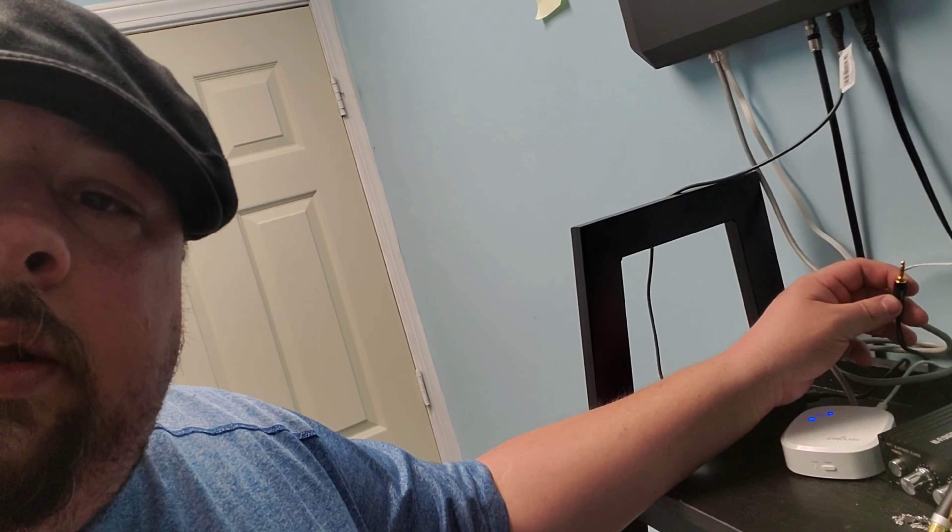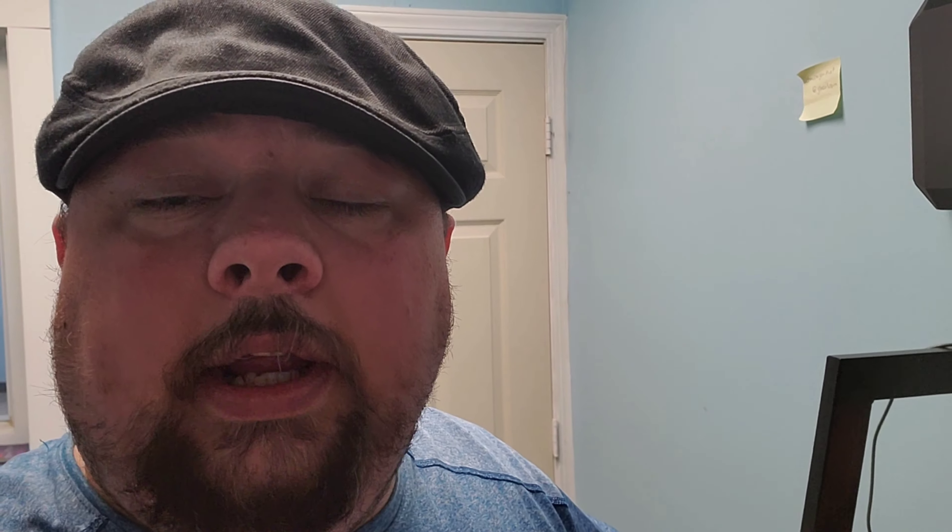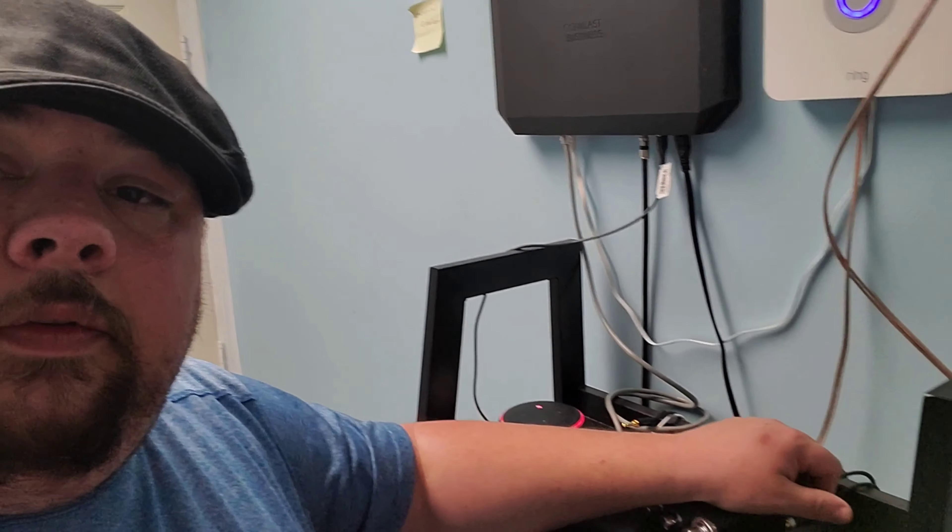What you see on the screen right now is my system in a picture. The Amazon Alexa is the center of the entire system — everything I have connects to each other through the Alexa. The Alexa is pretty straightforward: you buy it off Amazon for 30 bucks, plug it in, connect it to your Wi-Fi at your laundromat, download the Alexa app on your cell phone, and that app is how you're going to control everything in the laundromat.